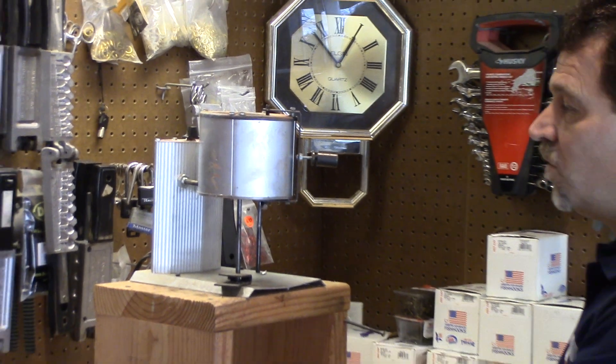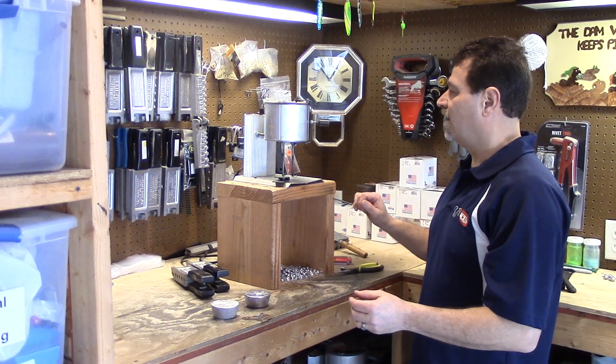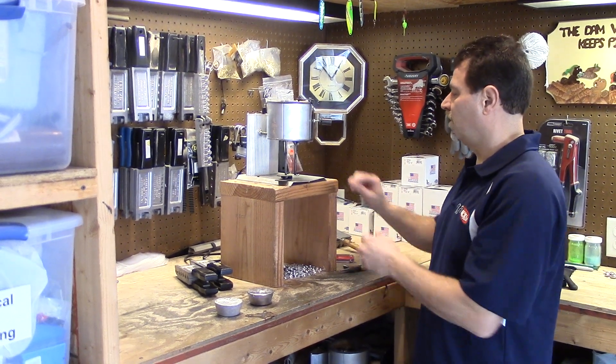We're going to show a little bit more later. I'm going to turn this on, do some more video taping, and then I'll come back and show you how I actually pour.